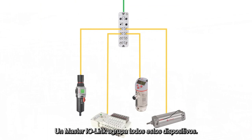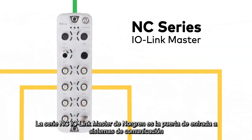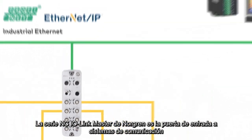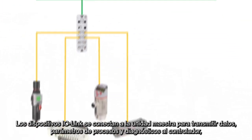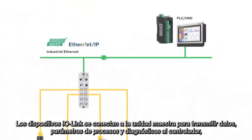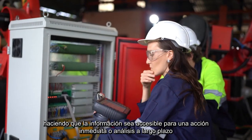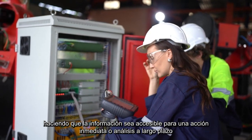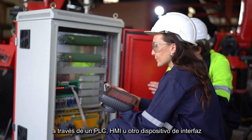An IO-Link master brings all of these devices together. Norgren's NC-Series IO-Link master is the gateway to higher-level communication systems using Ethernet IP or PROFINET protocols. IO-Link devices connect to the master unit to transmit data, process parameters, and diagnostics to the controller, making the information accessible for immediate action or long-term analysis via a PLC, HMI, or other interface device.